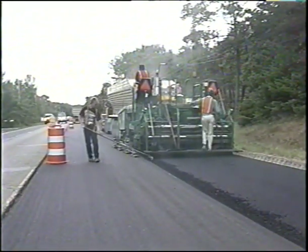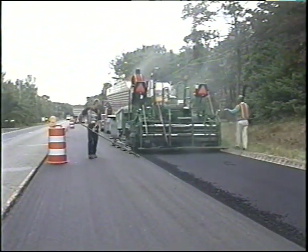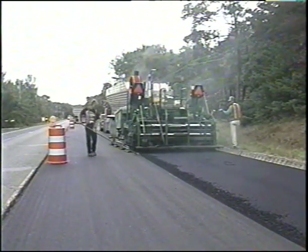This completes the presentation on rubbalizing — turning old concrete pavements into new aggregate bases and upgrading Michigan's highways.